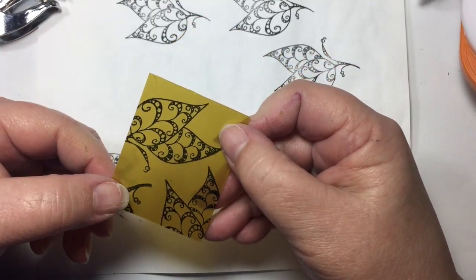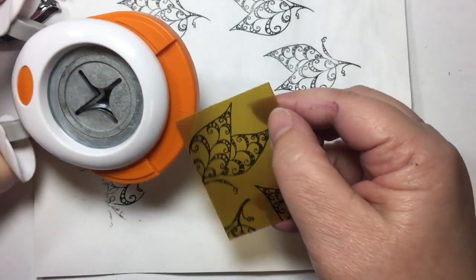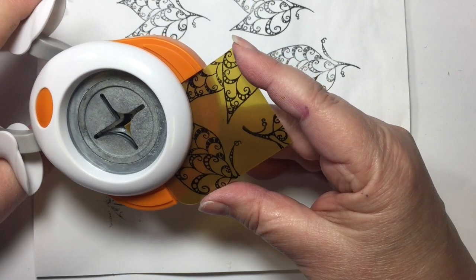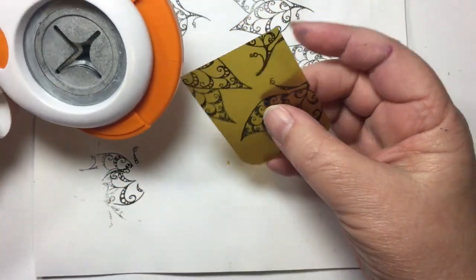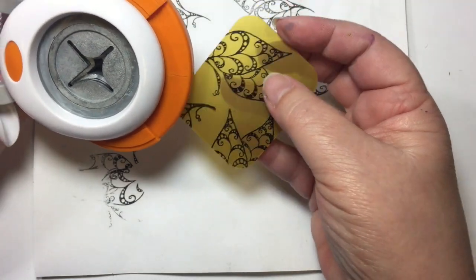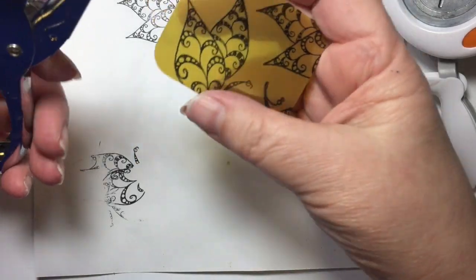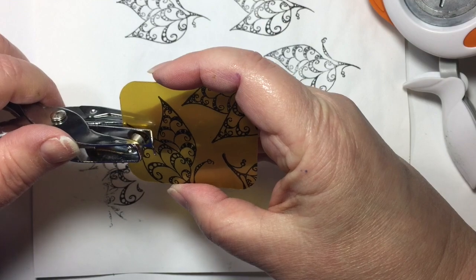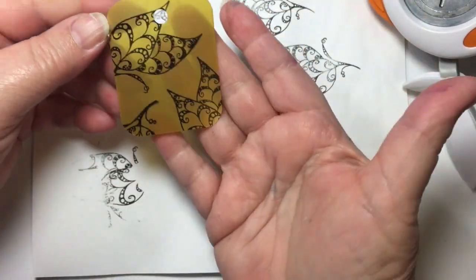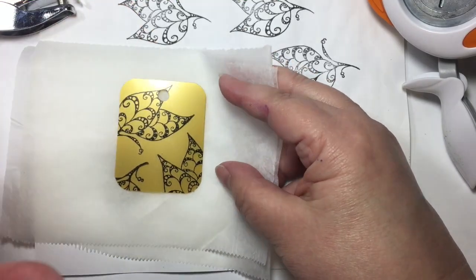It should dry pretty quick — that should be good. Now we're going to take my corner rounder. You want to round these corners beforehand because the piece is going to be nice and thick afterwards, and any of these pointed corners will be sharp. Especially since we're going to wear this, I thought it would be nice to round those off first. Then I'm just going to eyeball the middle for a hole and give that a punch.